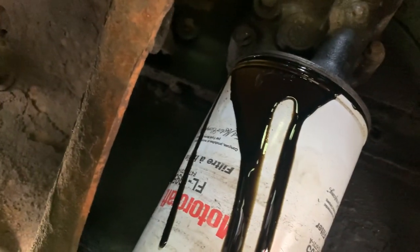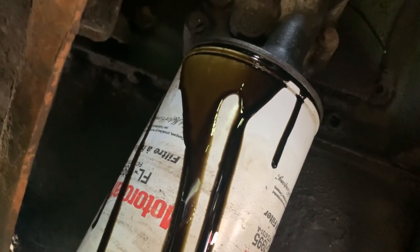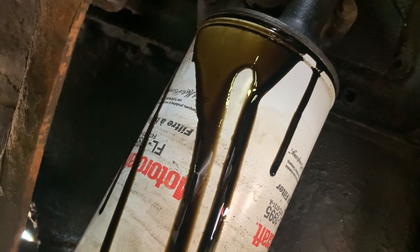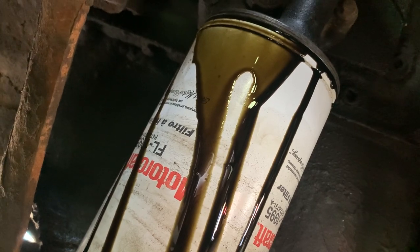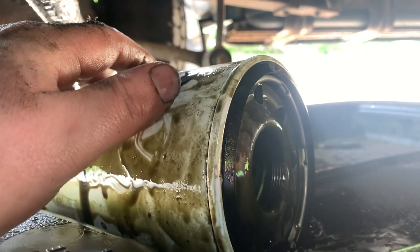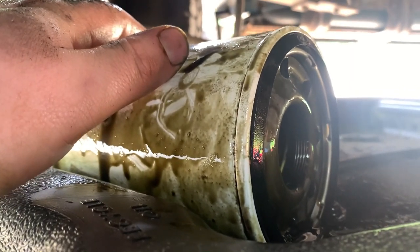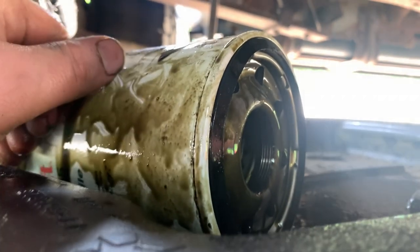All right, oil filter's loose, got some oil draining out of it — like I said, two quarts come out of this thing. We'll let that drain a little bit so we don't have crazy spillage, but there's always some spillage, no big deal. All right, oil filter's out. You want to make sure your little o-ring, your little gasket, comes off with it — if it doesn't, get it off of there because that'll cause problems with the new one going on. So we've got to prime the new one — two quarts of new oil into it so you don't starve anything for oil.